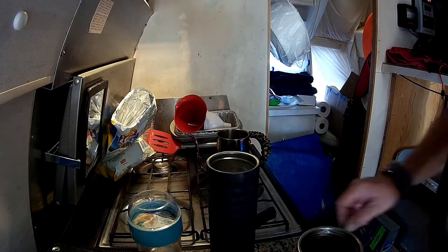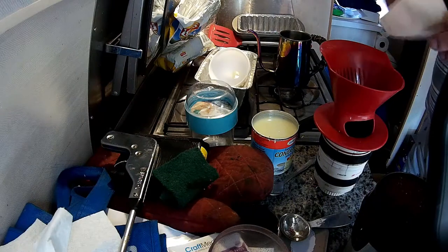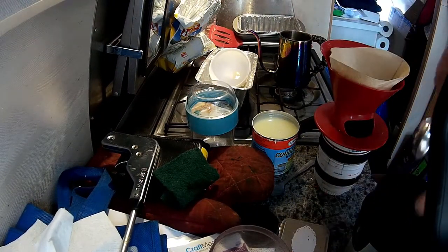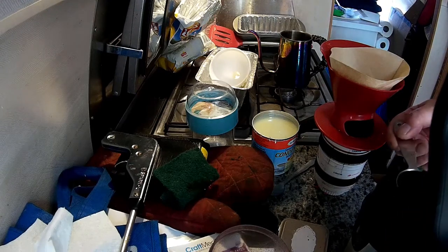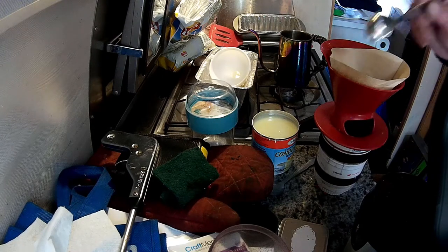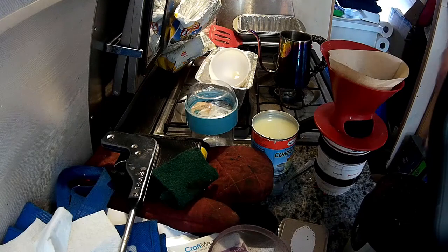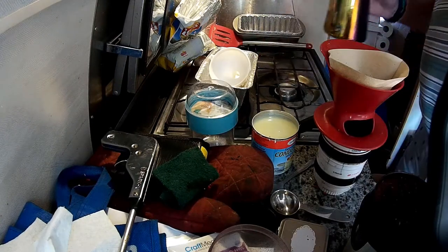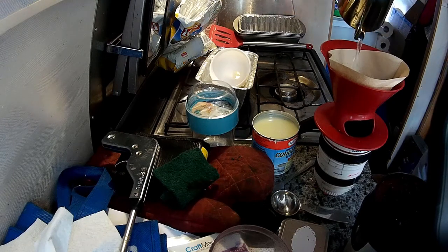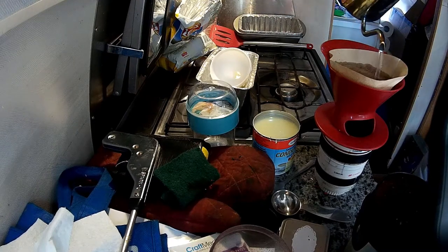Now we'll just wait for the water to boil. For the drip coffee, open up a filter and put some coffee in. I like it nice and strong, so I put maybe three scoops of dark roast coffee in there. Then the hot water — and I have the condensed milk in the cup already.